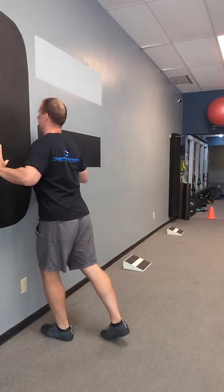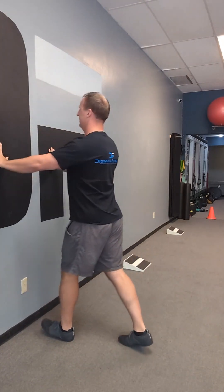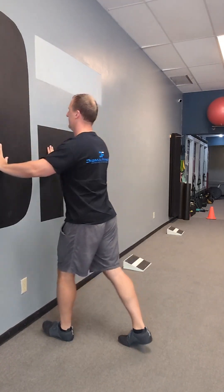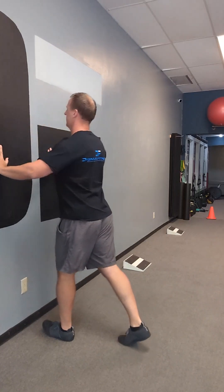Moving on to our next exercise — the wall push-up. Hands across the chest nice and wide, touch the chest to the wall, push away. If you're at an advanced level, drop down to the floor on your knees or on your toes and do a regular push-up. Ten reps.